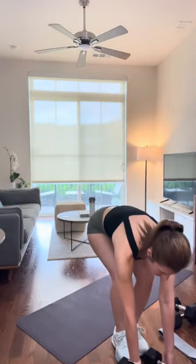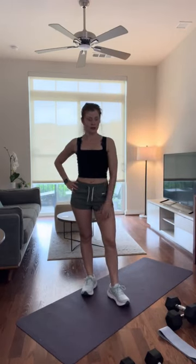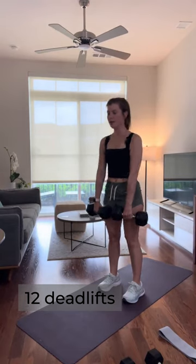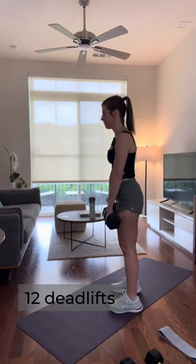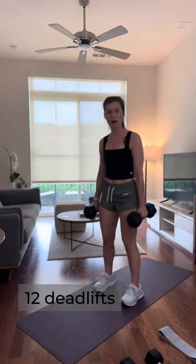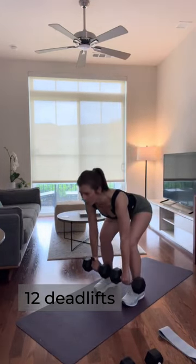Weights down, give yourself a second, catch that breath. Next up, if you just have one set of dumbbells use those, but if you have your heavier set we're going for those for the deadlifts — my 15 pound weights. For this type of deadlift we're going to keep that back nice and straight with a little bend at the knee, then a hip hinge. There are different styles of deadlift; this is what we're doing today. We're here for 12, nice and slow and controlled.